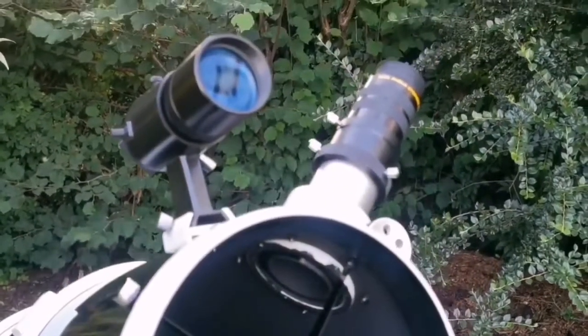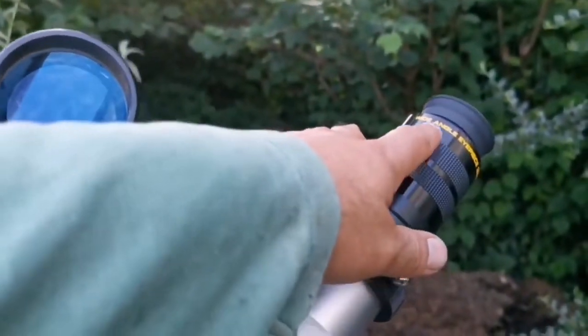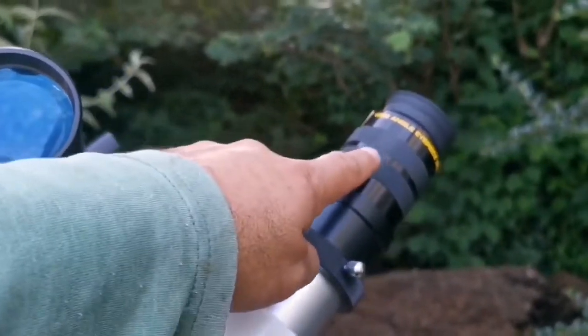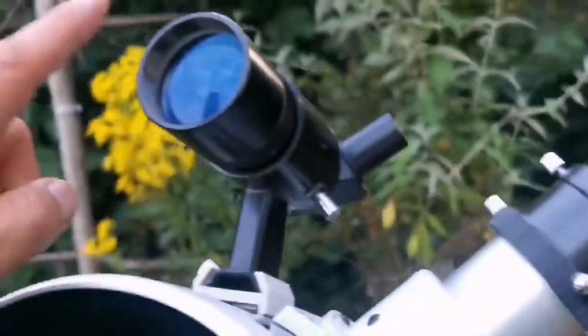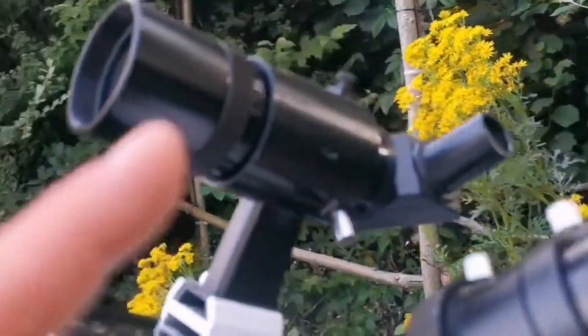I'm using an Angels Eyes, or Angelfish — Moonfish — wide-angle eyepiece, 32mm, with a Skywatcher 50mm right-angle.